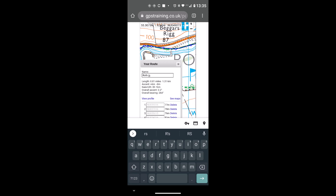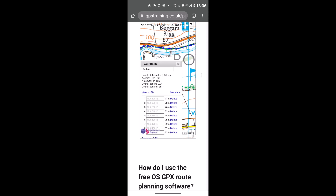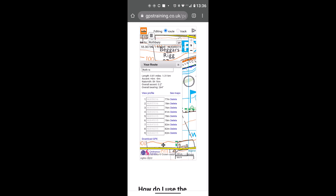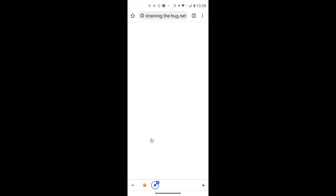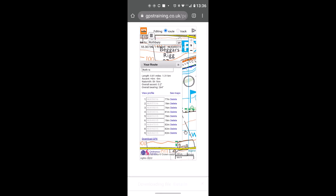I'm calling this one 'Roth RS' for Rothbury Riverside, then hit Enter and touch to the side of the map to dismiss the keypad. To download the route, scroll to the very bottom of the route box — drag it up with the cursor — and you'll see 'Download GPX'. Left click on Download GPX, confirm the download location (a folder called Downloads on my phone), and click Download. It's now downloaded.